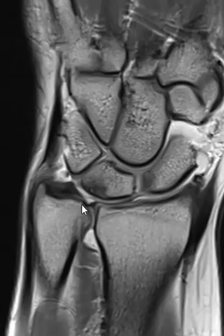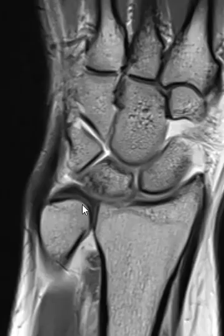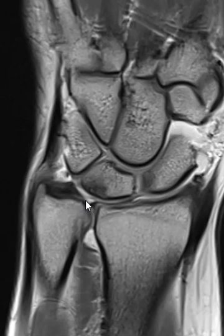We call this ulnar abutment syndrome — a classic case of ulnar abutment syndrome with a TFCC tear. Everything else looks pretty good. Thank you very much.